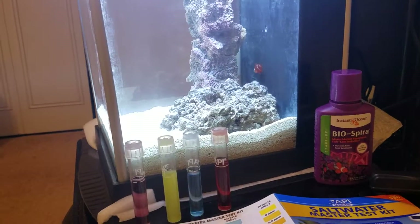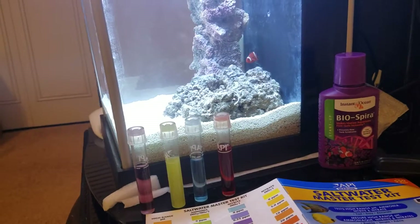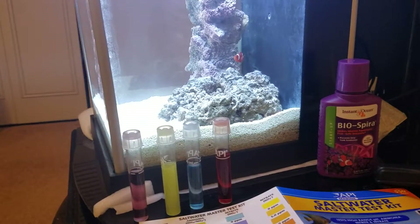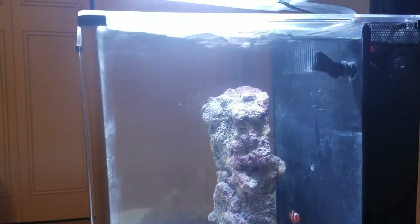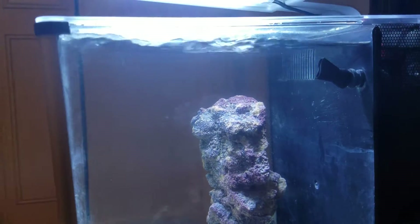I will not change the water and won't do any major water changes, but I'll go ahead and add water where necessary to keep the water level where it's at. I'll check back every few days and see where the levels go.